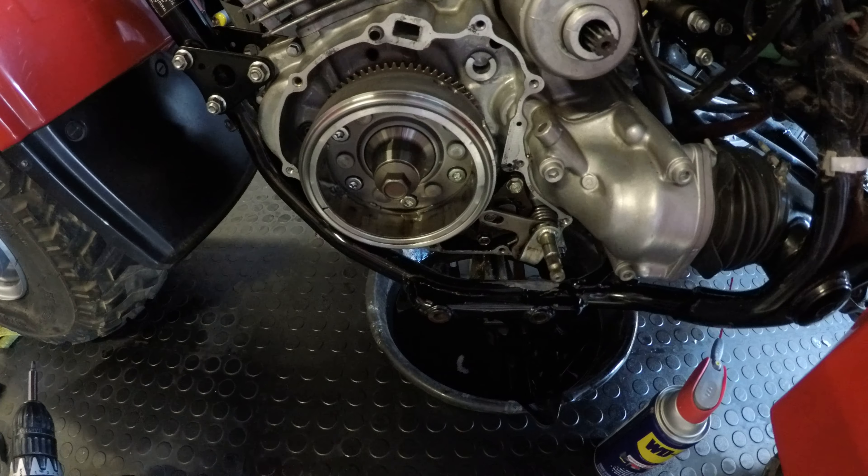If you have to take this left case off, a Dremel tool works really great to kind of smooth out this metal here because the case will not clear the frame. I tried loosening all the motor mounts to lift the motor up a little bit to clear it, but it just wasn't going to happen.